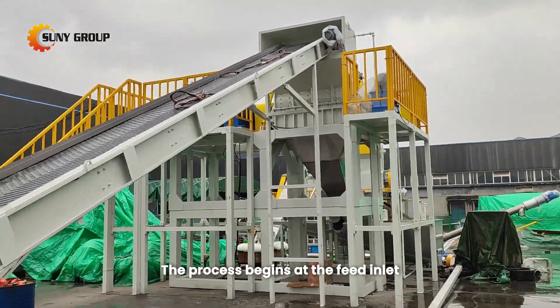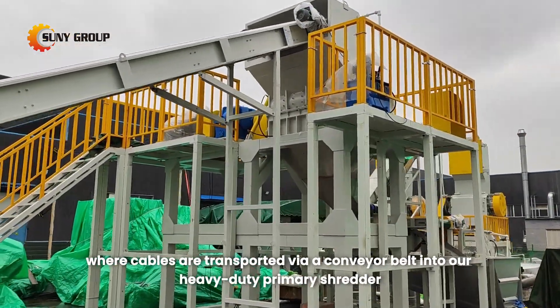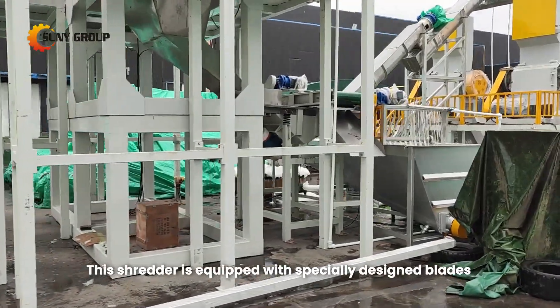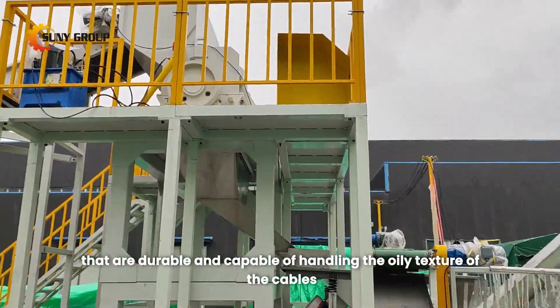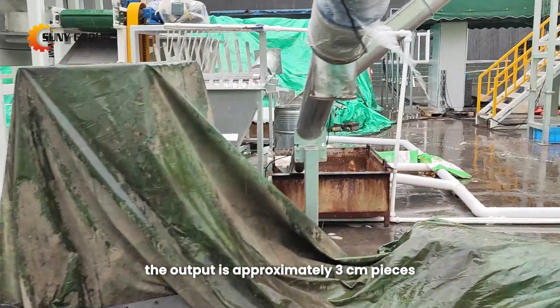The process begins at the feed inlet, where cables are transported via a conveyor belt into our heavy-duty primary shredder. This shredder is equipped with specially designed blades that are durable and capable of handling the oily texture of the cables. Once shredded, the output is approximately 3 cm pieces.